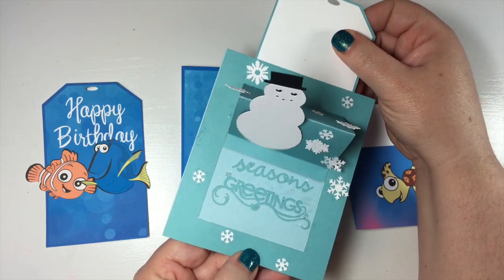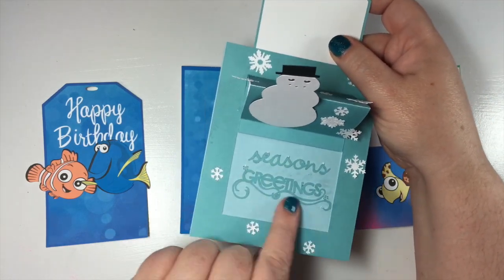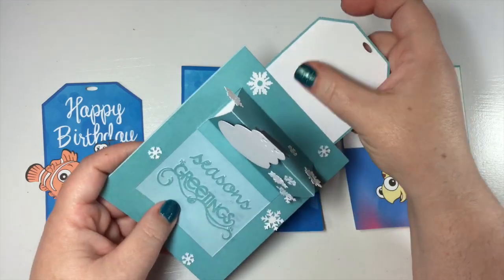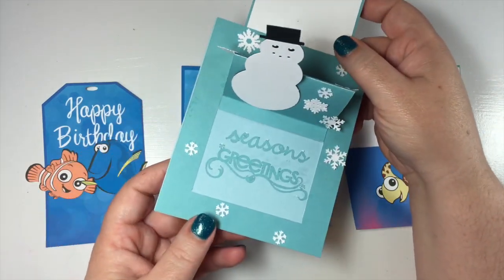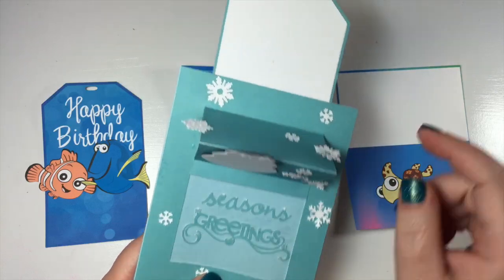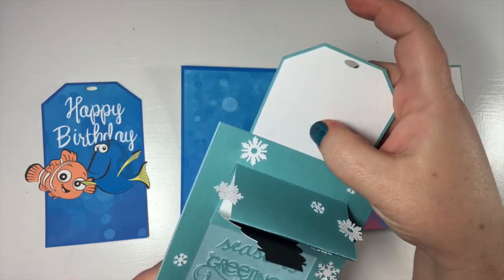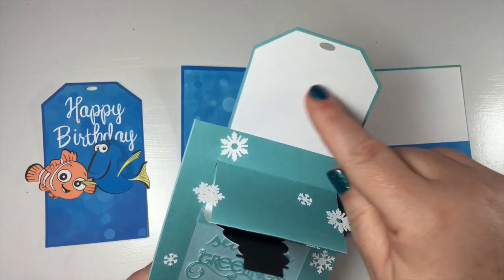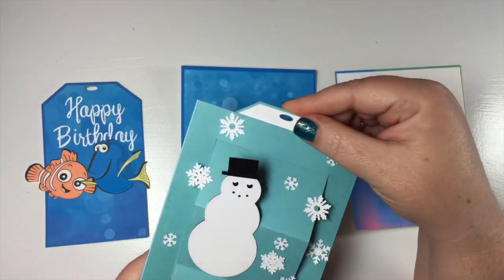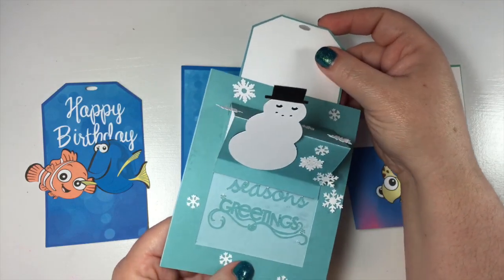I think it's better to not have something stick up here. You can stamp this with any stamp you have and stamp up here too. My idea for this card was 'Let It Snow' here and 'Seasons Greetings' up top. In my file I changed it to write these on the card instead of cutting them out on paper. But I just thought these were so cute — I love it.